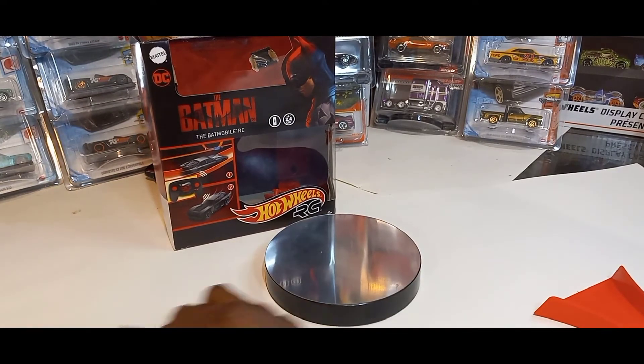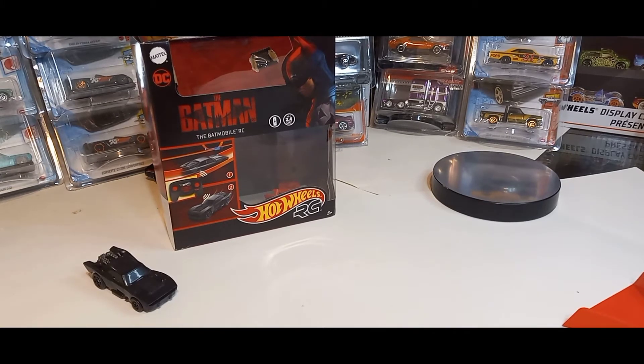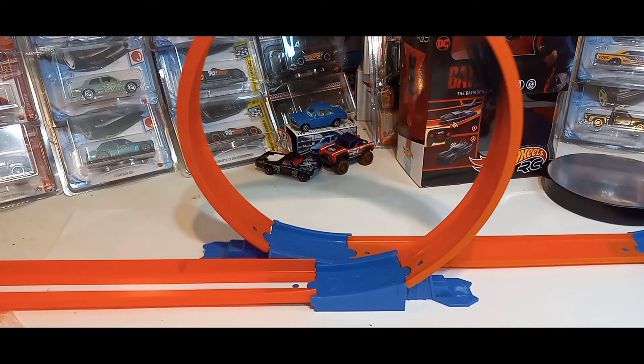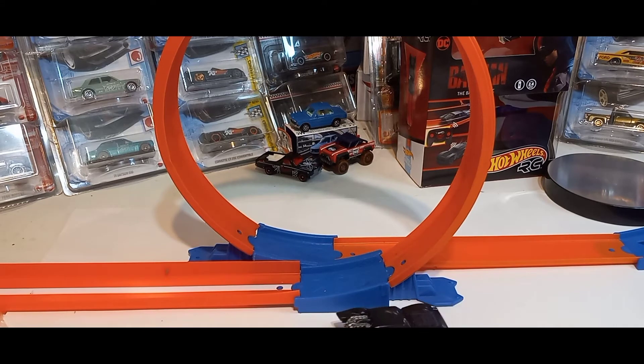This thing is fast! Let's put it on the track and see what it looks like — let's see if it goes around the loop. That thing was fast; I didn't expect it to be that fast. This is faster than the other RC cars: the Roger Dodger, the Tesla Cybertruck, and the Nissan GTR. This right here is faster than all of them.